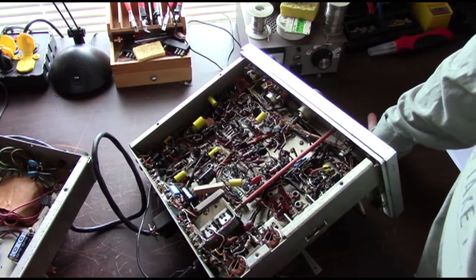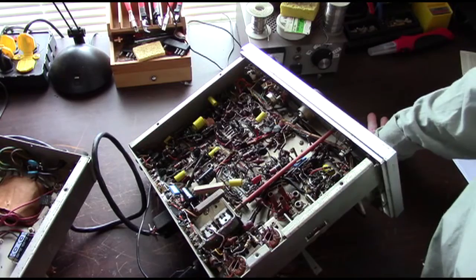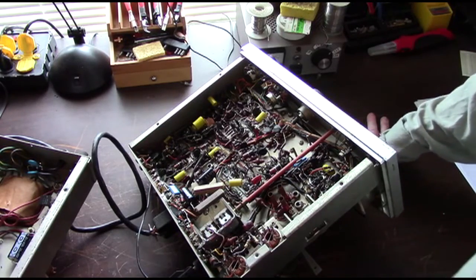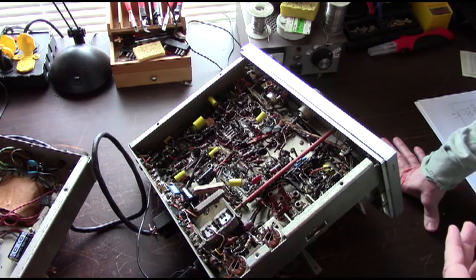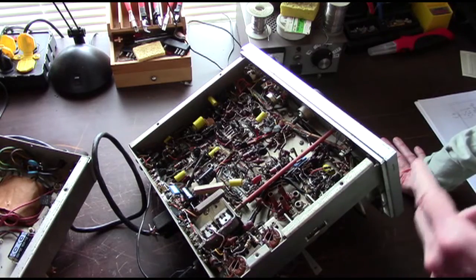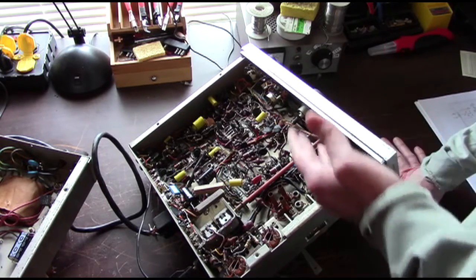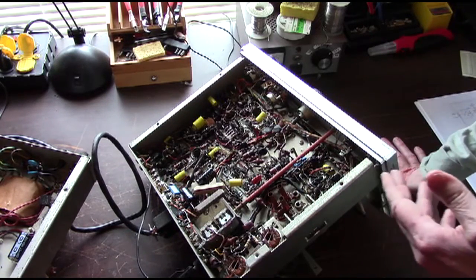One of the things that we also did is — in the manual that I got, there were a lot of factory notices that came out during the time this rig was popular and new, with a lot of different modifications and improvements that could be done to the circuit. We went through them all, and for the most part all of the ones the factory had recommended had already been done in this rig by a previous owner, so that was pretty good.